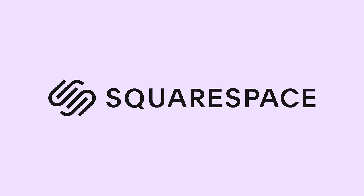Today's video is brought to you by Squarespace. Stay tuned until the end for a special offer.